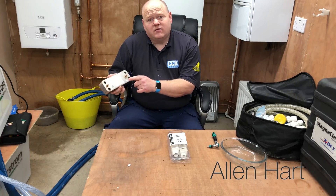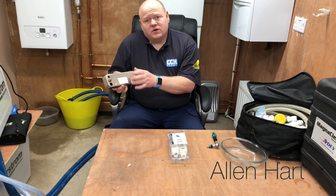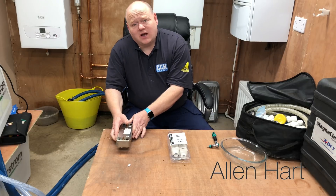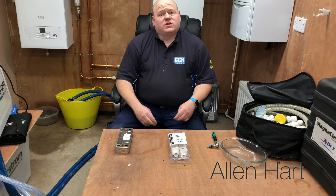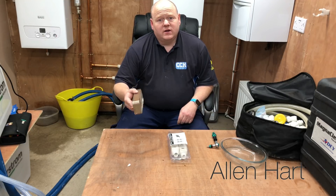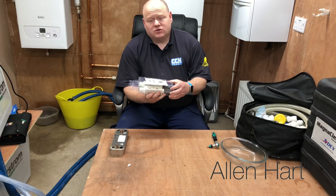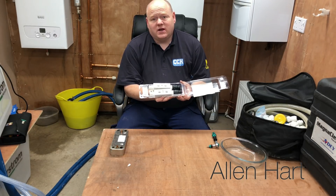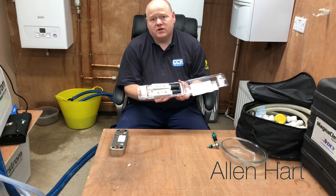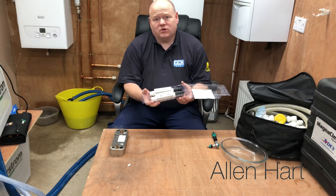With a plate heat exchanger you can get muck inside from the system, and you can also get scale. You can flush these out. Now in most cases you might just throw them away and put another one in, but you can buy these adapters to connect onto your power flush machine. I thought I'd do that and we'll do a video of how to do it.